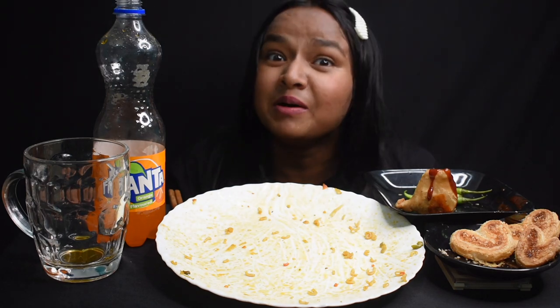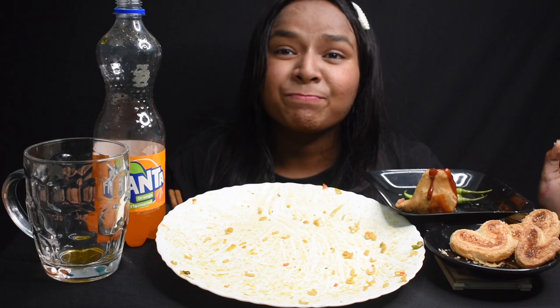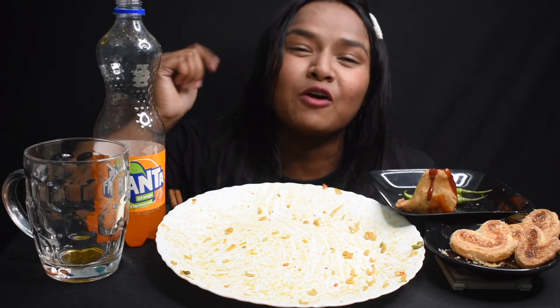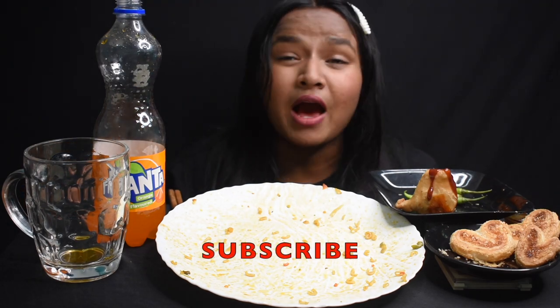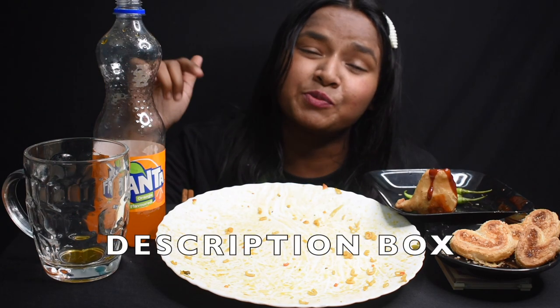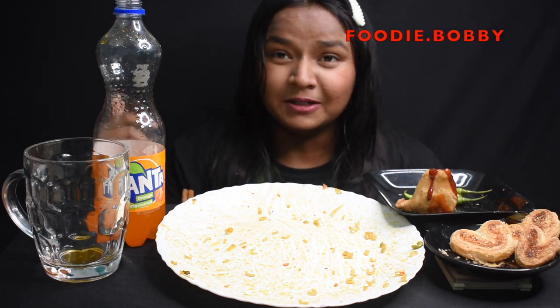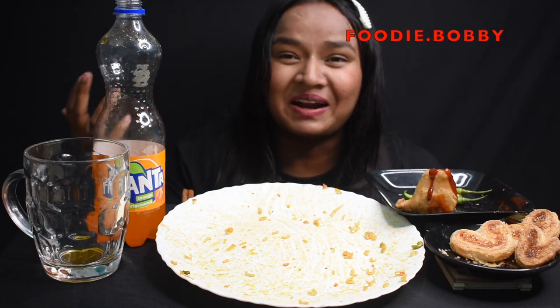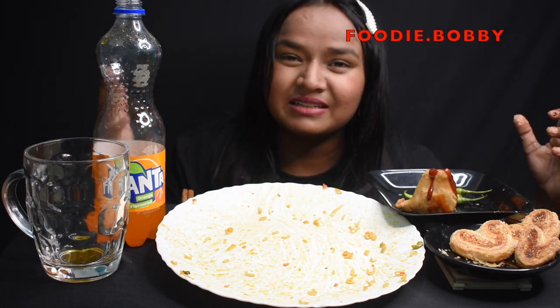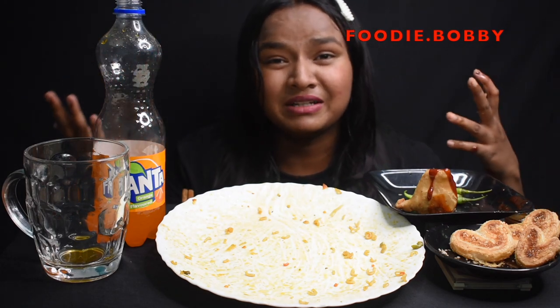This was for my burr fans. So guys, hope you all enjoy this video. If you guys really enjoy this video, then please give a thumbs up and also subscribe to the channel. If you have not subscribed yet, then go and check it out. All video links are given in the description box. Do follow me on Instagram, foodie.bobby. Please, if you enjoyed this hard work, please like this video and please share more. Bye!